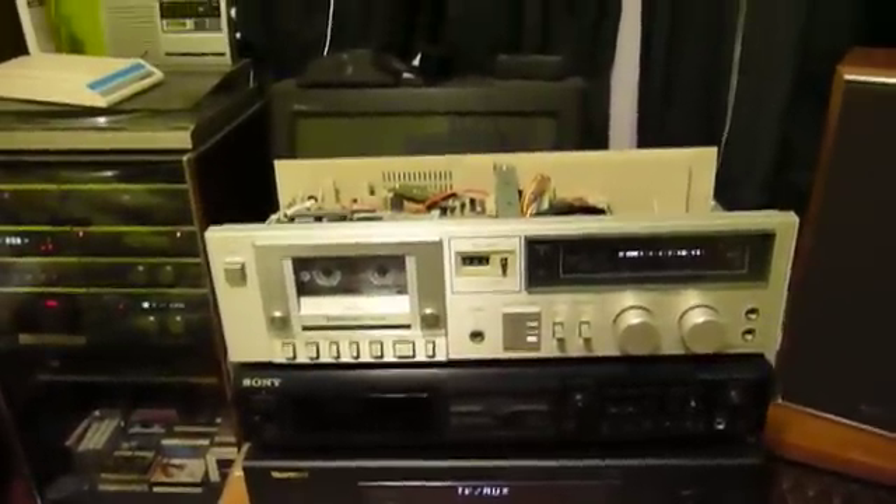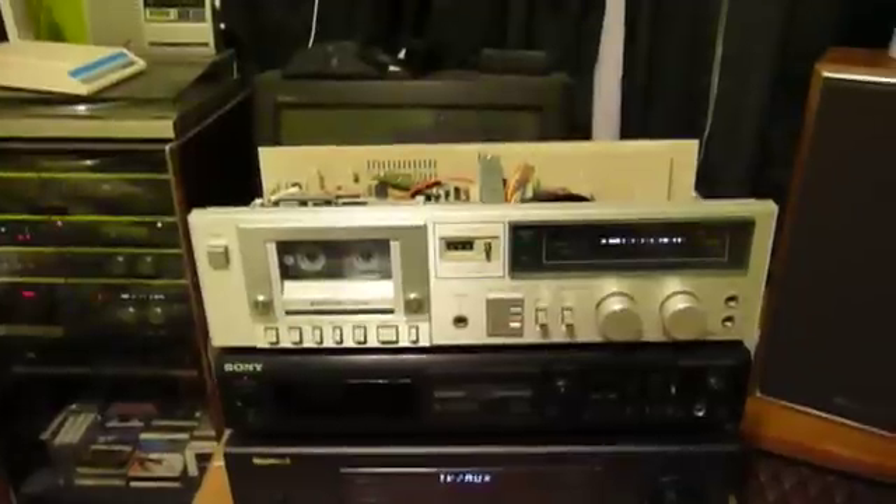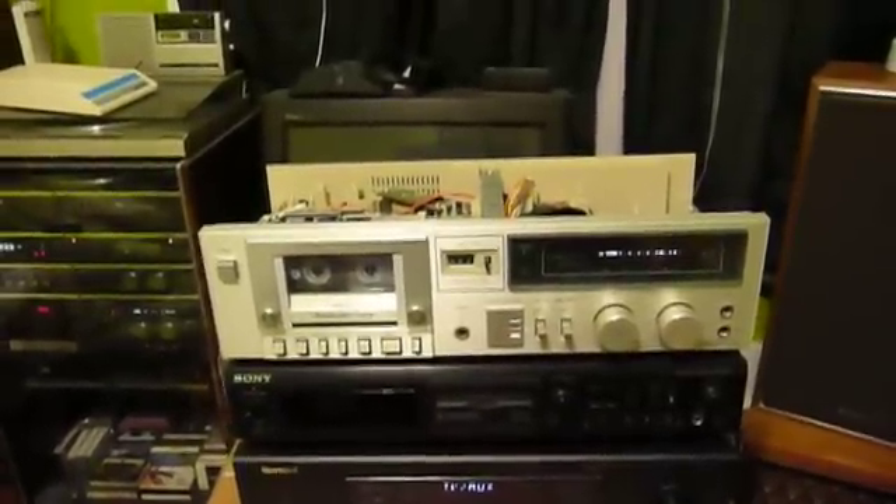Hello there again, everybody. This is UXW Bill, and hopefully this will be the last tape deck video I bore you with for a while.